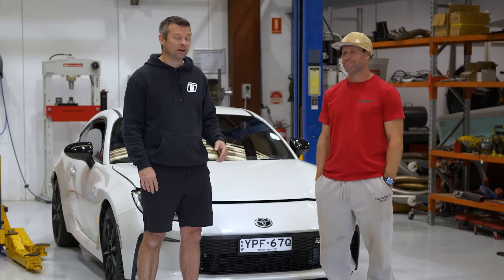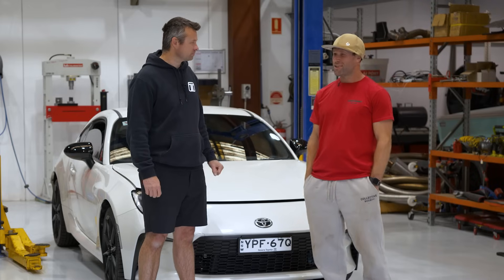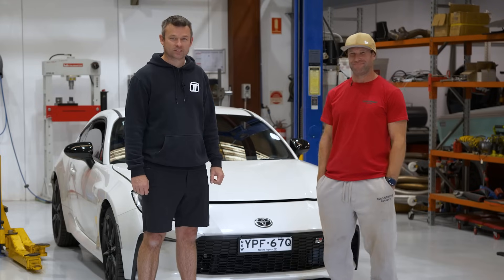Hey guys, we're here today with Mike from SME. Mike, what do you do for a living? We build 86 BRZ turbo kits. Let's check them out.